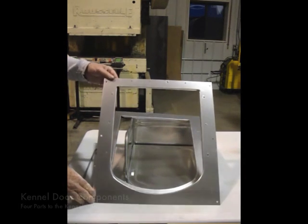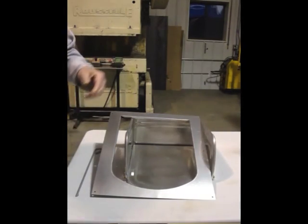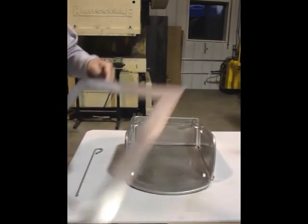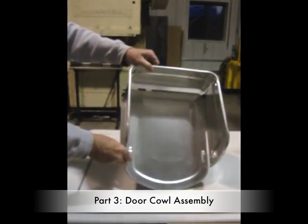There are four parts to the kennel door: we have the front mounting plate, which has 16 holes in it; we have the reverse or back plate, which has six holes; we have the door cowl assembly; and we have the locking pin.